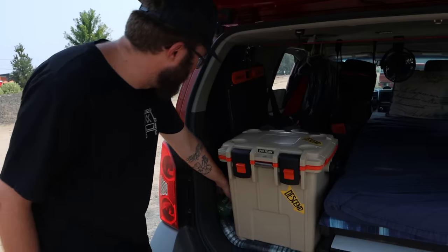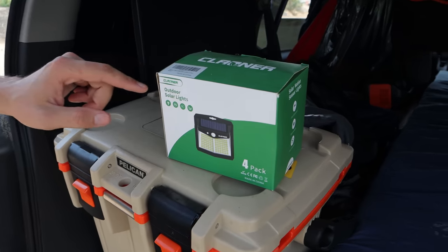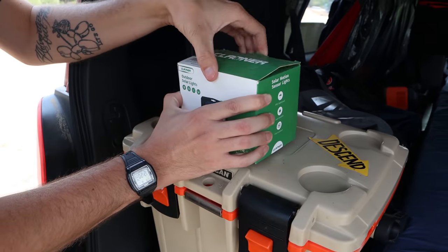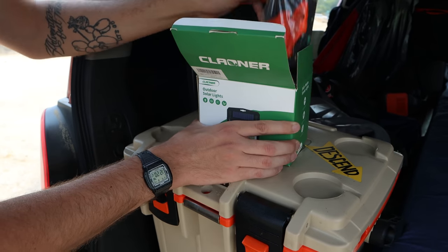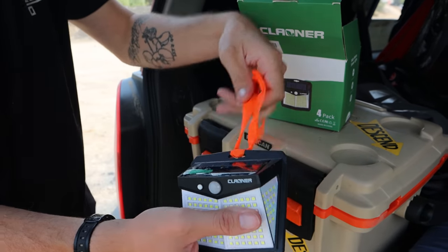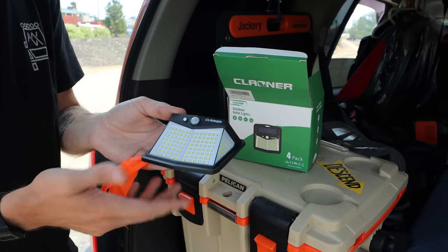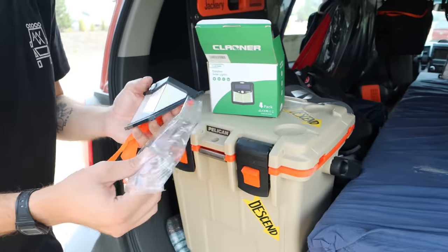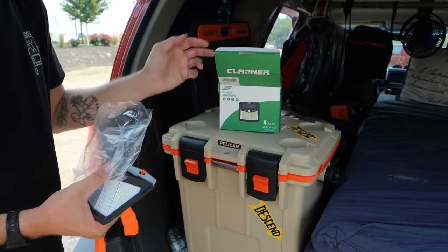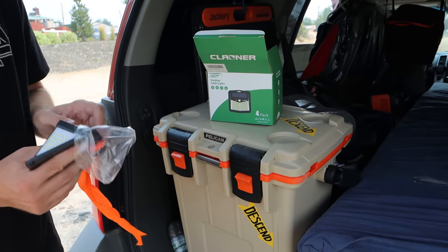I also want to show these motion sensor lights that I can hang on my roof basket or roof rack. This was a gift from my dad — he got them off Amazon. I haven't used them a whole lot, but the idea is to tie them up somewhere where they hang down. These things are actually pretty bright. If I'm ever somewhere sketchy, I can hang these up and if the lights turn on I'll see it — that'll detract away from any trouble. I keep them with me in case I need them.